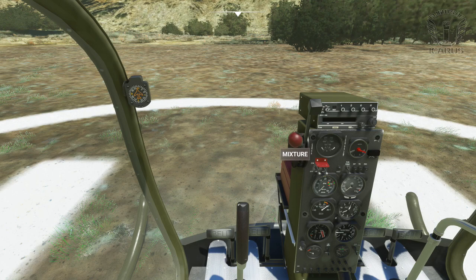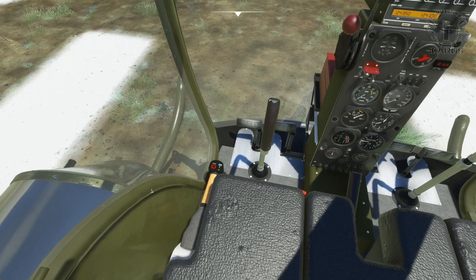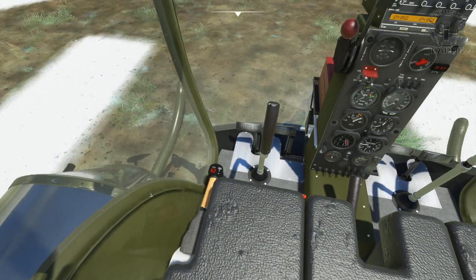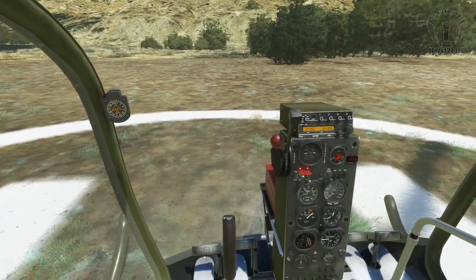If you have the governor enabled, which it is by default, then startup is fairly straightforward. Start by pushing the mixture to full rich, then turn on the master battery and fuel prime switches. The fuel primer only needs to be on for a few seconds. While it does its thing, switch your magnetos to both and turn on the strobe. Give it another second or two, and then turn off the fuel prime switch. Now press the engage starter button on the collective. If you did everything right, you should hear the piston engine roar into life, and it sounds outstanding.